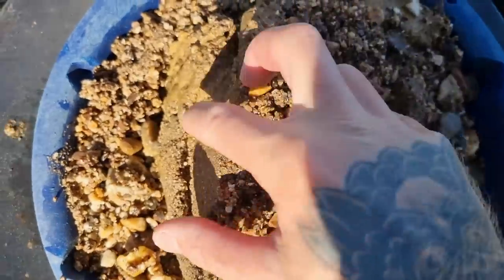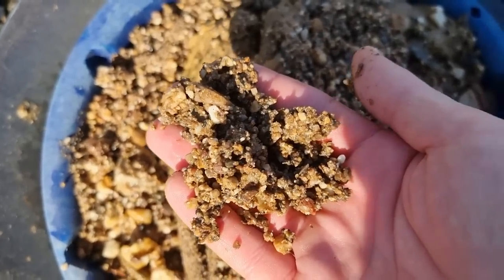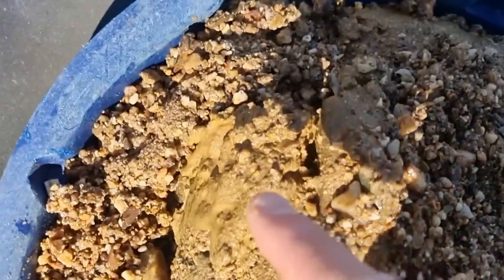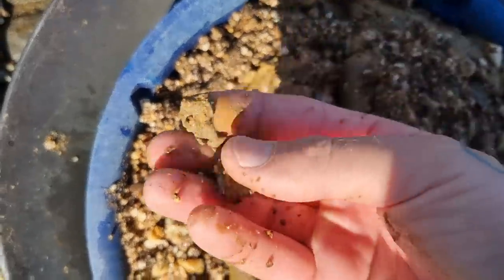The first pan of this material I took was all loose gravel and I didn't think I was going to get anything, and I got about 50 pieces. But now I've also hit the false bottom — thick, sticky clay. The gold can't get through.